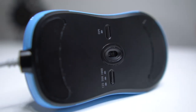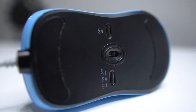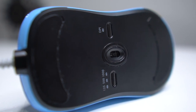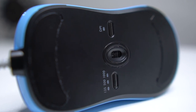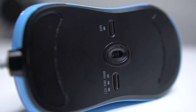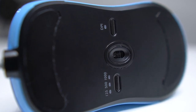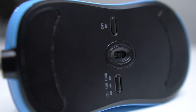This mouse is plug and play — no software needed. Plug it in and you are all set to go. You have some preset DPIs with the DPI button on the bottom of the mouse: 400, 800, 1600, and 3200. The light changes colors as you switch. You also have a USB report rate of 125, 500, or 1000, with the buttons right on the bottom of the mouse. No software needed.